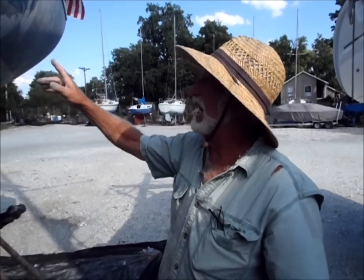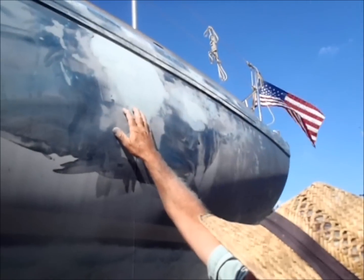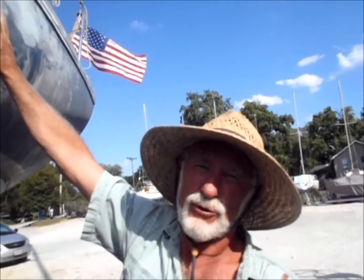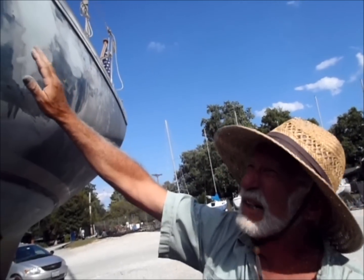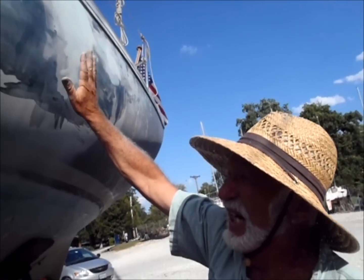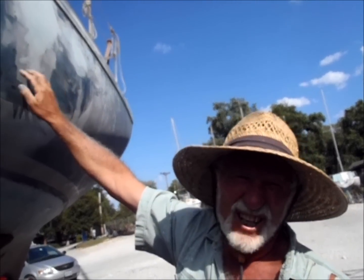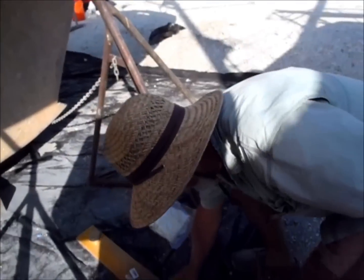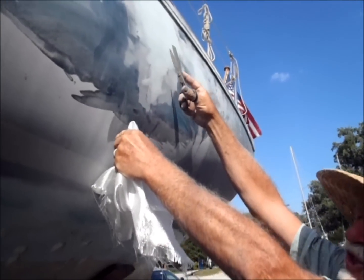At some point in the past, this boat was hit, or at least this part of the hull was damaged. The fiberglass underneath the paint and the gelcoat was broken and fractured, and the repairs that were done were not done very well. So I ground away the gelcoat and added fiberglass to reinforce and rebuild the hull structure. This is fiberglass — I cut it into pieces to patch the cracks and holes in the hull.